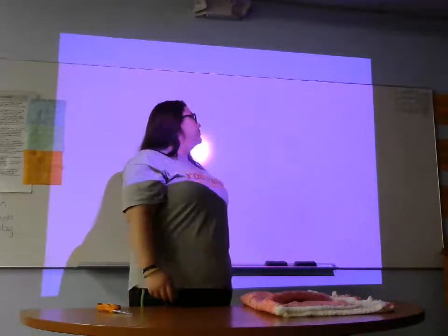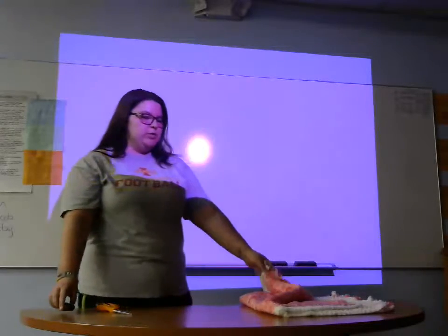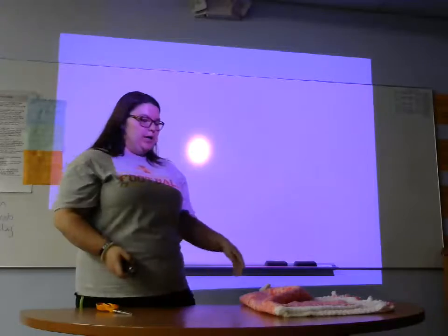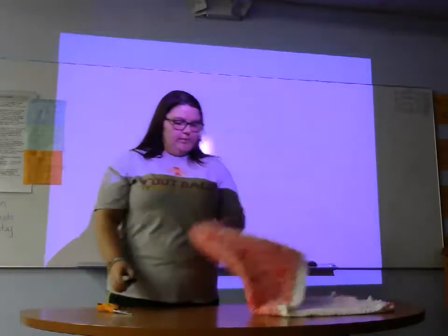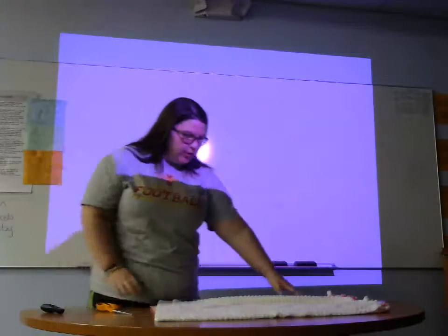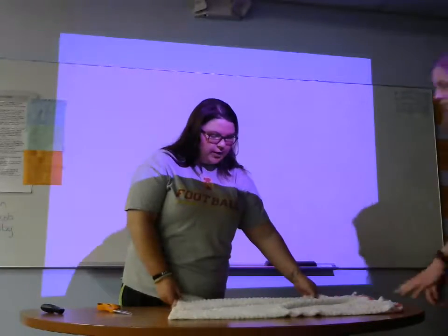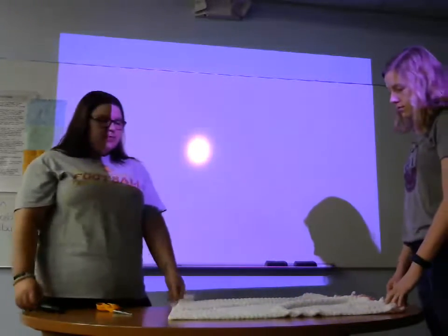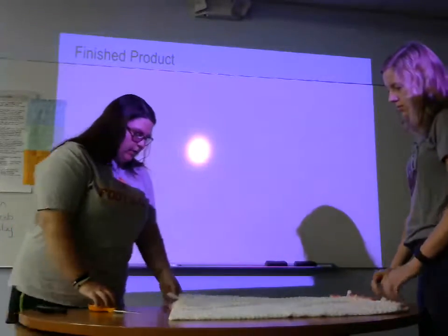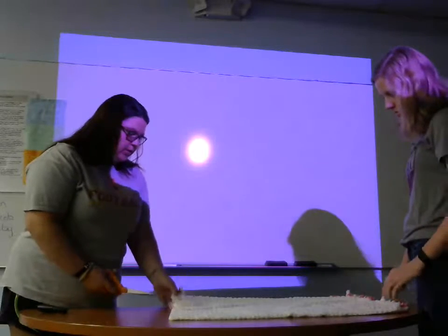So that was my first step — where you can get a regular fleece blanket and materials. Now we'll move into the steps. The first step you want to take is lining up your two materials, and then the second step is you're going to want to cut about one inch.